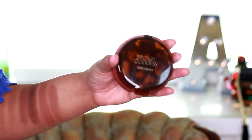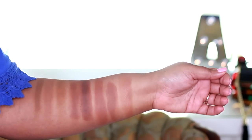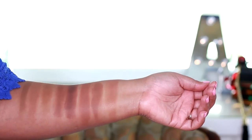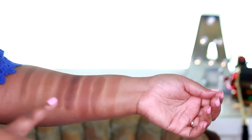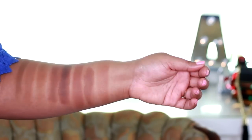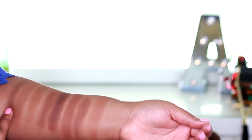Last up is Bronze Goddess by Estee Lauder in the shade Deep 4. This one's definitely a little bit lighter than both the Bobbi Brown and Fenty Coco Naughty, but definitely not as dark as the Toasted by Benefit. Out of this lineup, my favorites are the Ipanema Sun and Caramel Cutie.